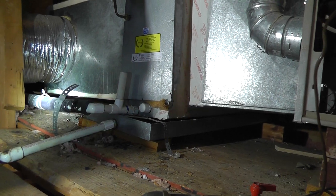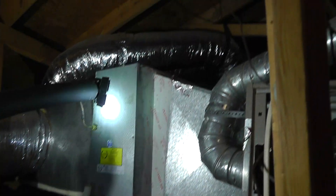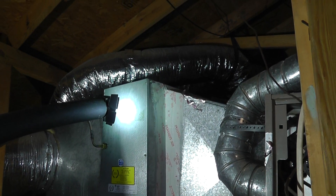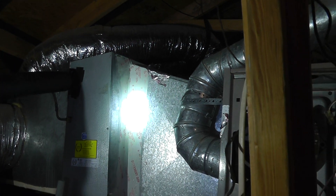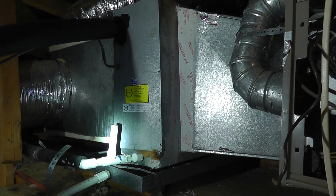As you come around to the front, you can see that the evaporator coil and the front of the unit is tilted down. The reason for that is because no one supported the front of the coil — the evaporator coil was just strapped, and this is one of the things that's wrong with this job.